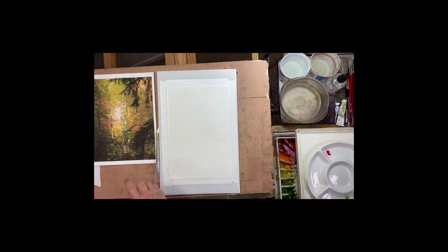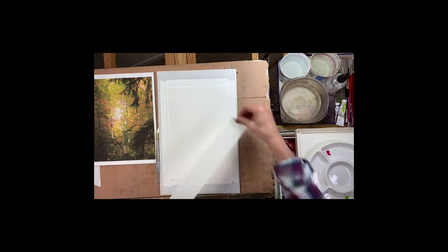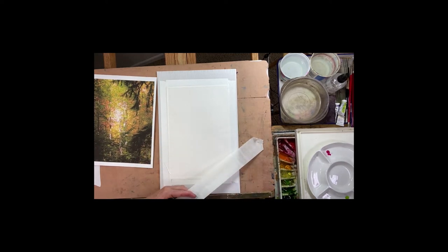I want to show you how I would preserve those white trees with tape. This is called Nichibon tape — it's an architect tape I got on Amazon. I actually got the idea from a fellow artist and I've loved it.